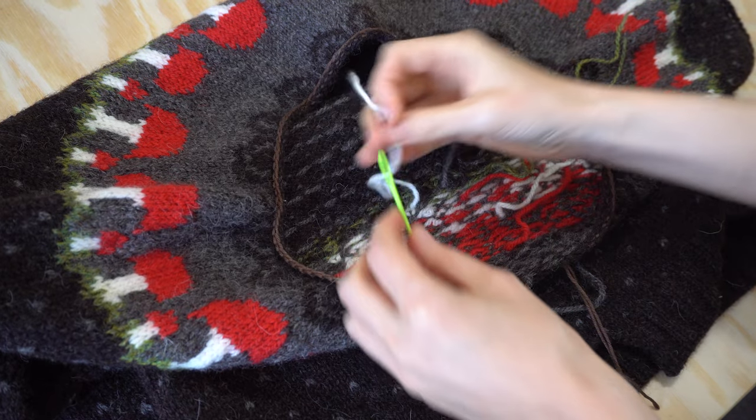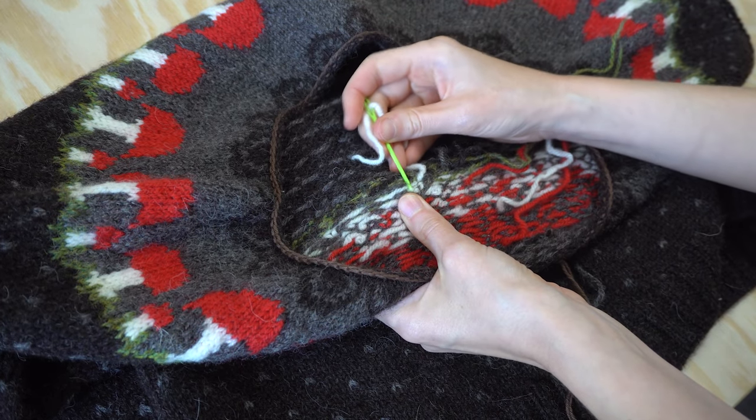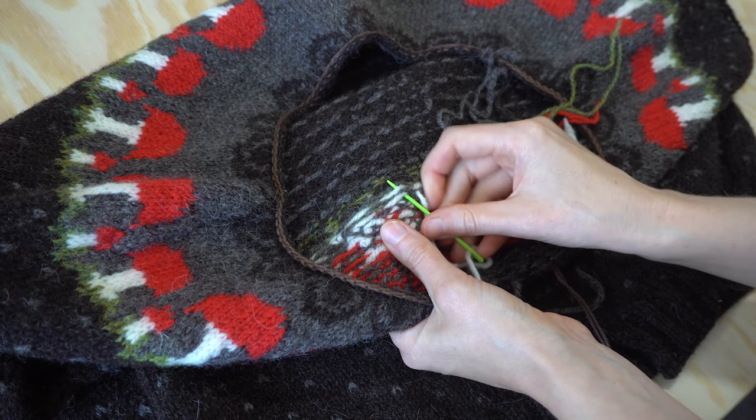First, let's weave in all of our ends to the wrong side of the cardigan, working away from the steek. This means that none of those ends are crossing that central line where we're going to cut, and they won't unravel once the cardigan's cut open.